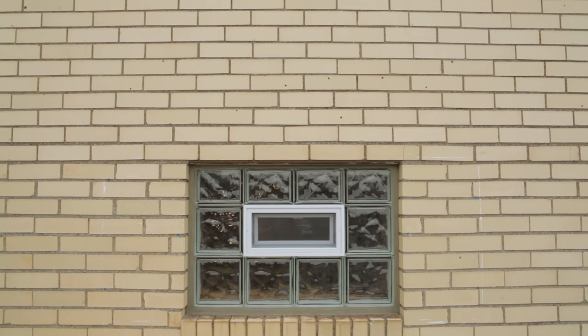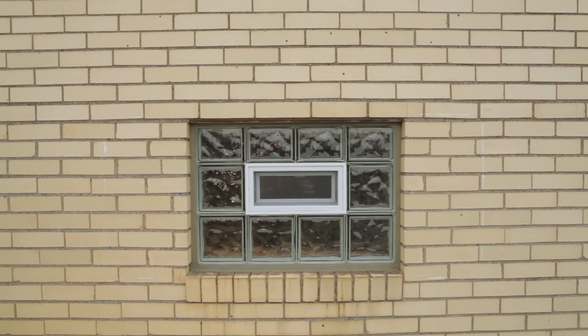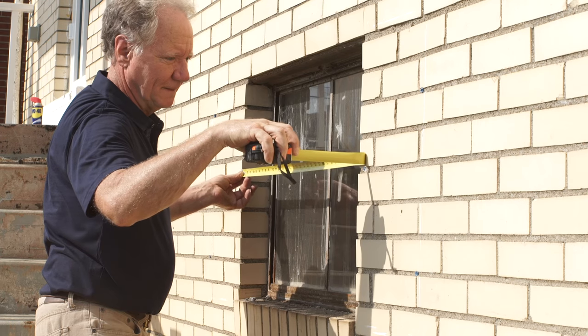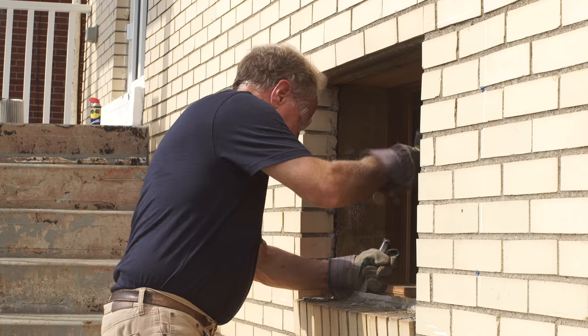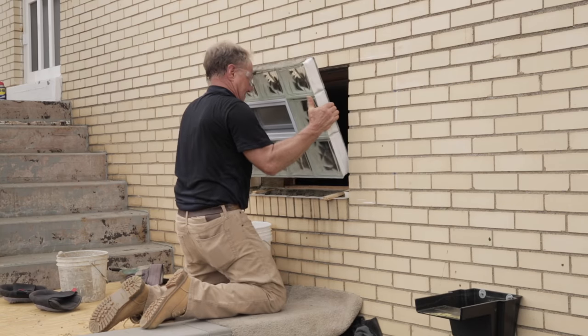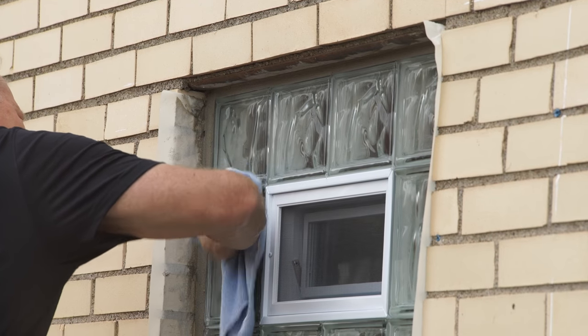That looks pretty good and only took a couple of hours. They're really pretty straightforward to install and it only takes a few tools. You measure the rough opening, remove the existing frame, prepare the opening, mix the mortar, set the window, mortar it into place, finish it off, and clean it up. What could be easier?